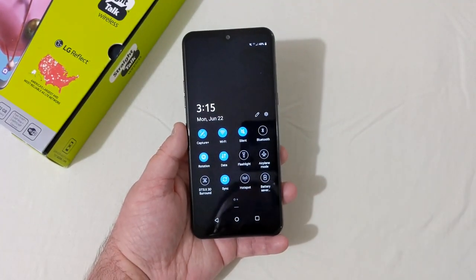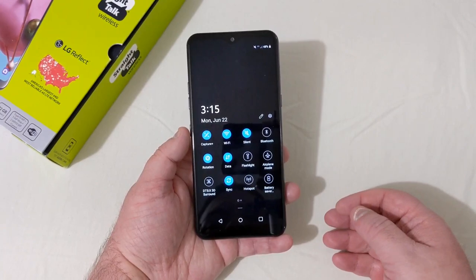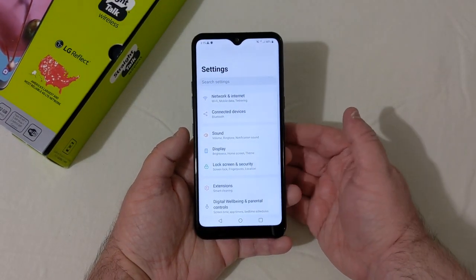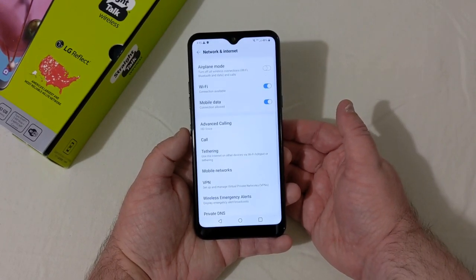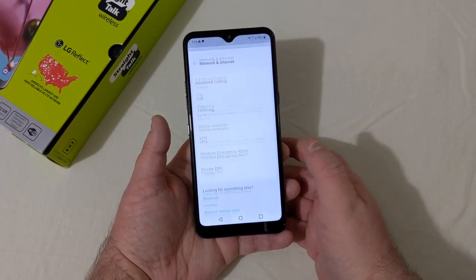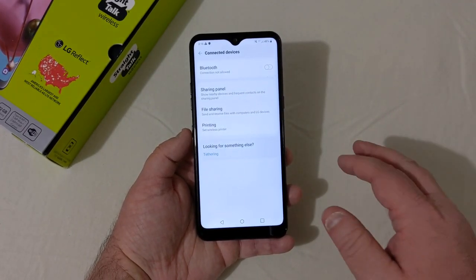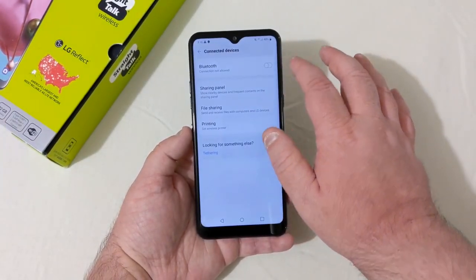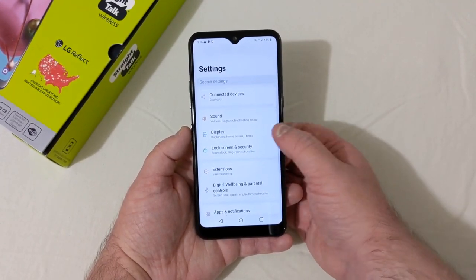Looking at the drop-down, you have Capture Plus, Wi-Fi, silent, Bluetooth, and navigation shortcuts. DTS X 3D Surround, location, Comfort View. Going into Settings — dark mode isn't on yet; Android 9 may not have it on some phones. Under Network and Internet you have Wi-Fi, mobile data, HD Voice, call tethering, VPN, private DNS. No NFC on this device.